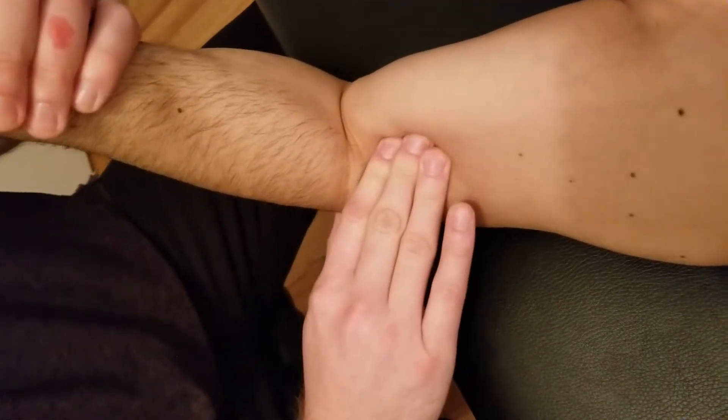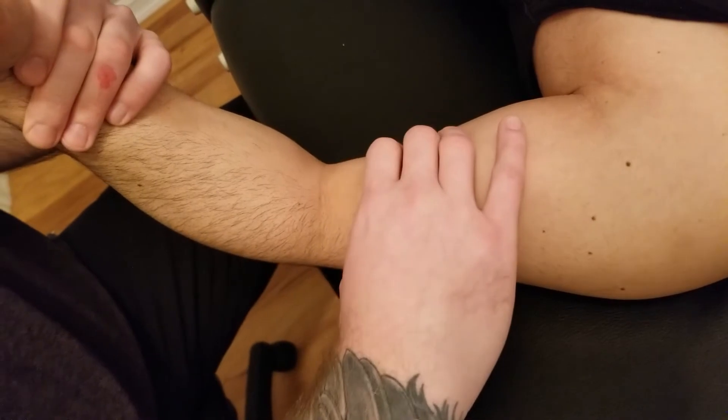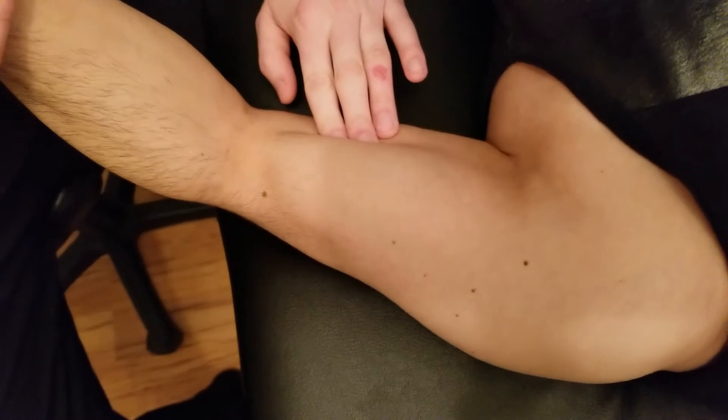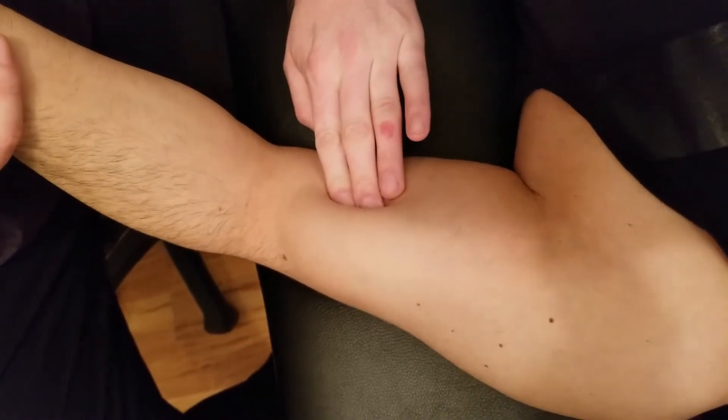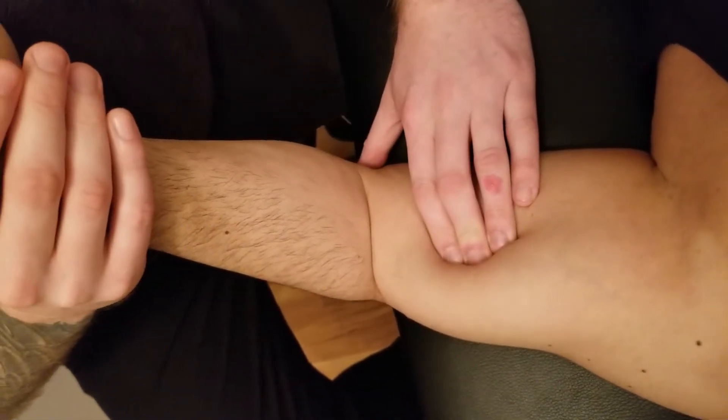I'm going to follow that down. Now I'm going to do the exact same thing, but I'm going to be pushing biceps laterally this time. So I'll switch hands — let's fire off biceps just to get a visual — and then push it laterally, turning him into pronation again.